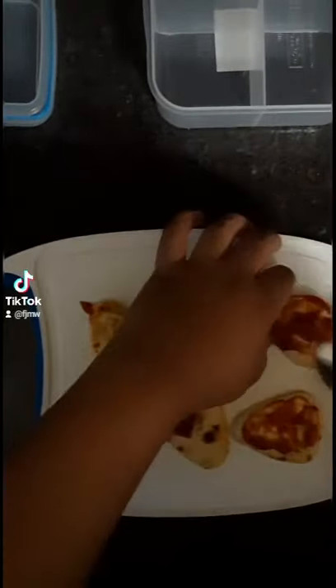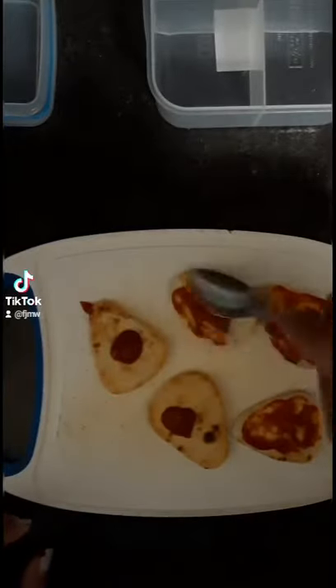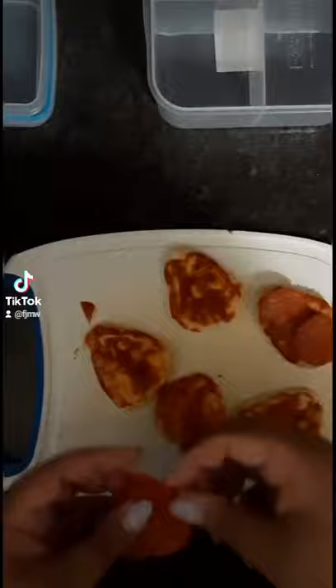I added pizza sauce to each one, spread that around, and then added two pieces of pepperoni. I topped each one with a sprinkle of cheese and then added those into the oven while I prepared the rest of his lunch.